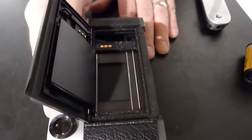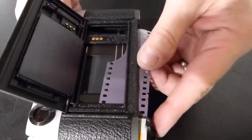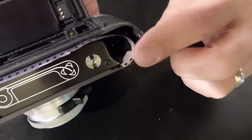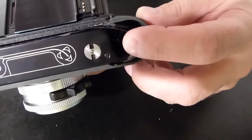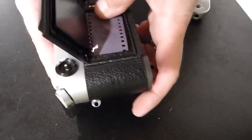Open up the back door of the camera, get your film cassette in there, and pull enough leader across to be able to fit in between the little prongs. You can see two of the prongs there and there's a third one underneath. Fit the film all the way into the camera.